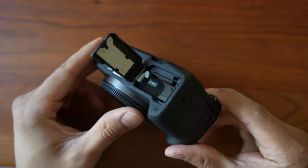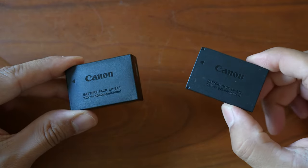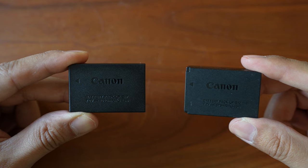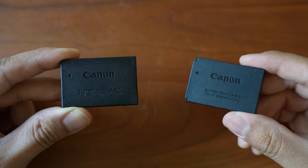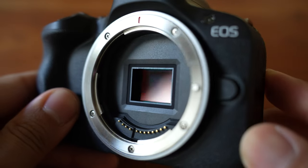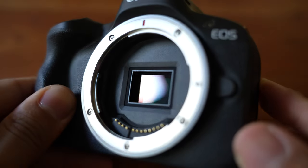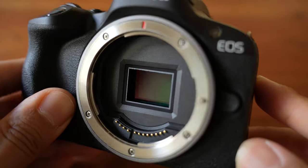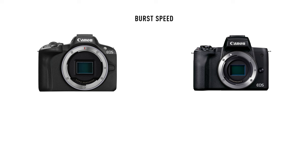The battery is different from the M50 — the R50 uses the LP-E17 battery, which is slightly bigger than the M50's LP-E12, so you should theoretically get anywhere between 10 to 15% more battery life. Moving on to the internals, the R50 is equipped with the new DIGIC X processor and a 24-megapixel sensor. There's no internal sensor stabilization, but I think that's okay for this price range, and all the kit lenses have image stabilization.